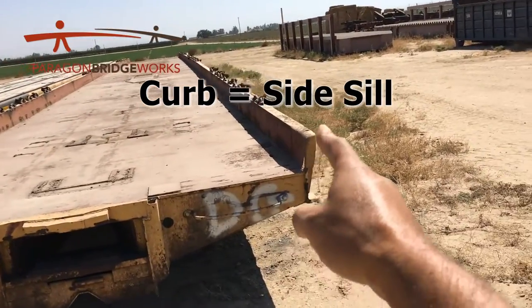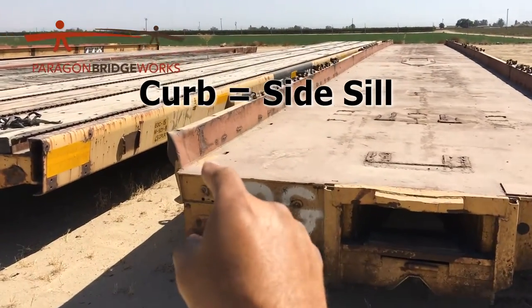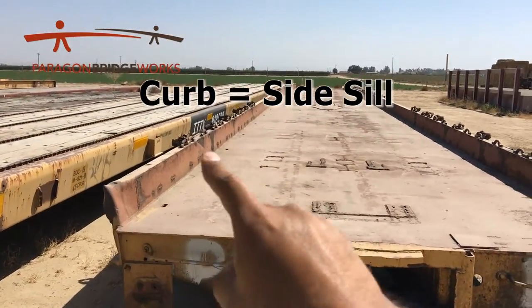It's this side sill. This is a C-channel side sill that runs the entire length and sticks up about eight inches off the deck. So that's what we call a curb.